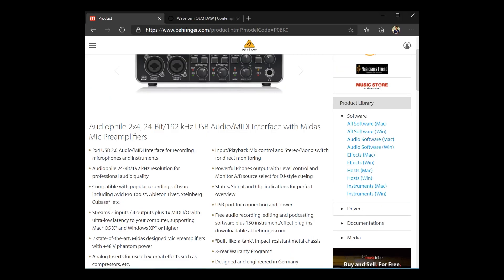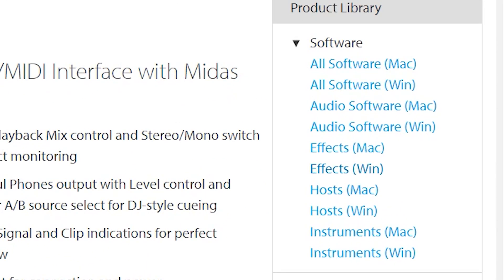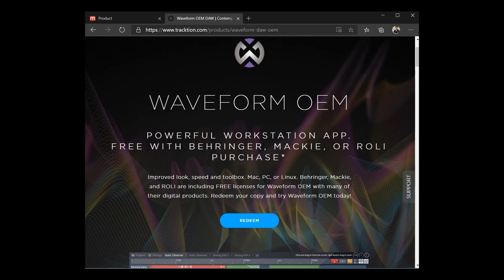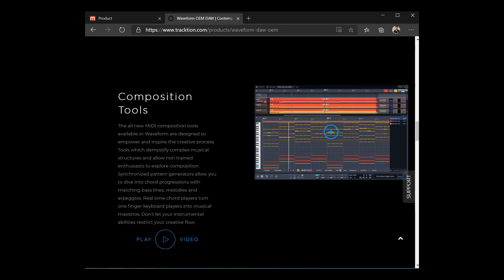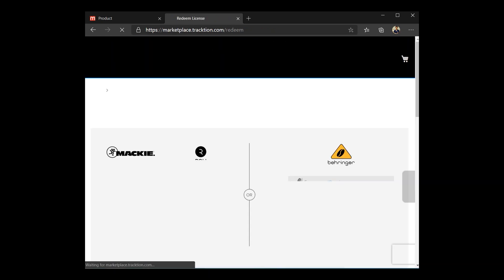This interface also gives you a lot of instrument and effect plugins. You can download them from the Behringer website, and you can also claim WaveLab OEM, which is a DAW for free. This software can give you what you need for your work, right out of the box.